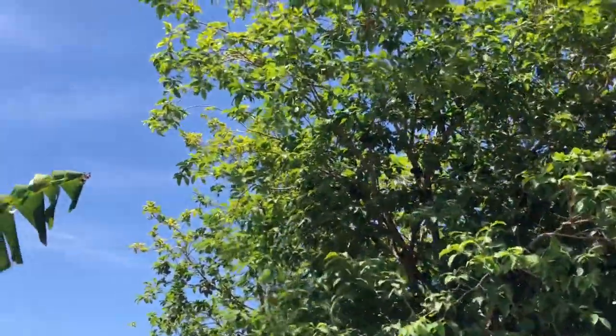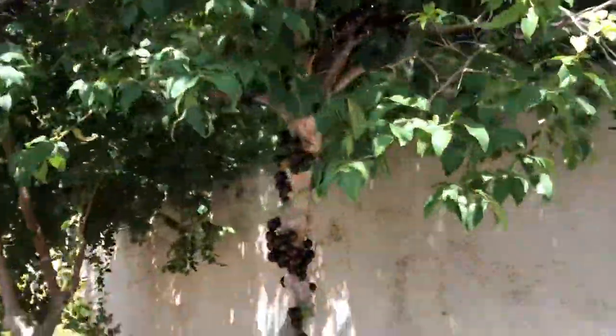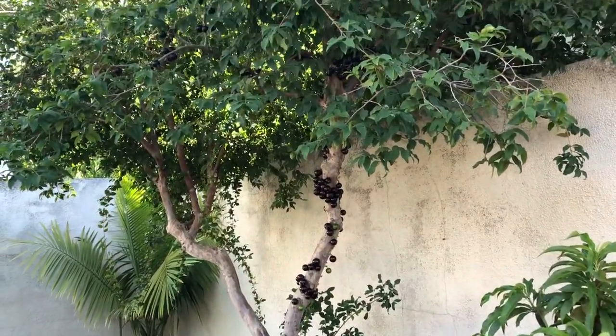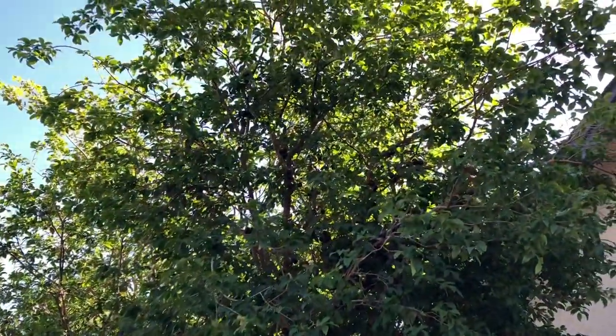The tree is native to Brazil, as the name Brazilian grape tree would imply. But it's also found in such places as Argentina, Paraguay, Peru, Bolivia — well, you get the hint, it's in that area of South America.